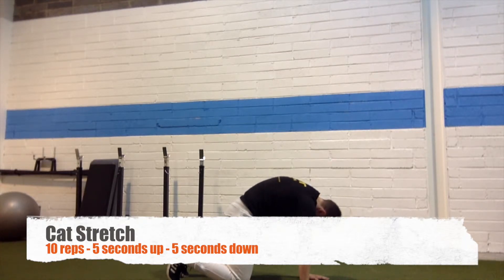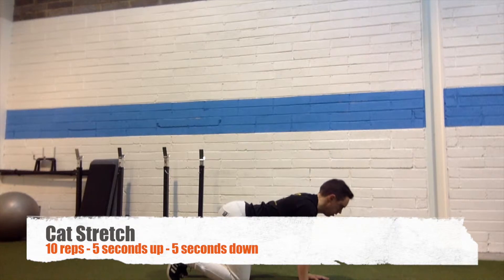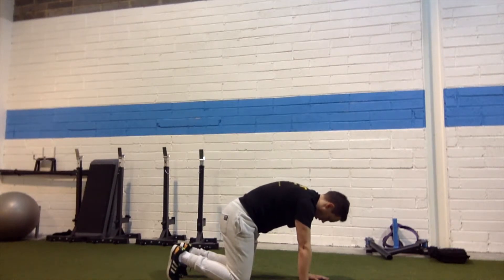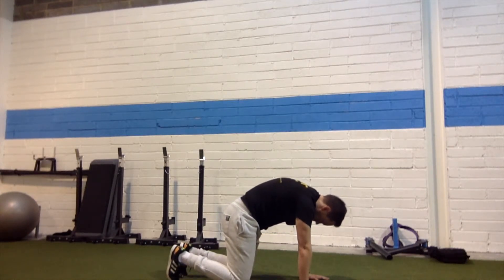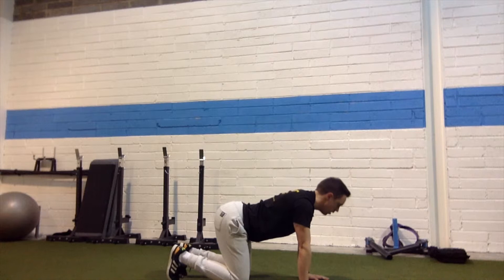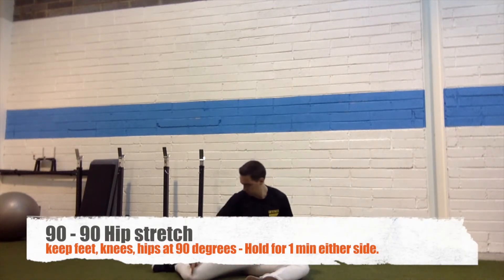Next up is what's known as a cat stretch, seen in a lot of yoga and pilates studios. With your toes pressing into the ground and knees and hands on the ground, you're going to curve your spine — really try to tuck your pelvis up towards your chest, creating a big arch in your back. Then go back down and arch the other way, looking up.